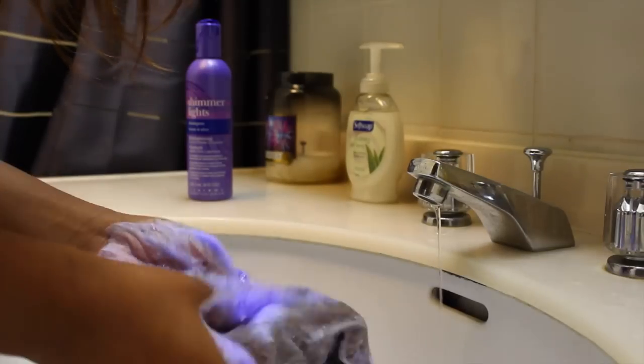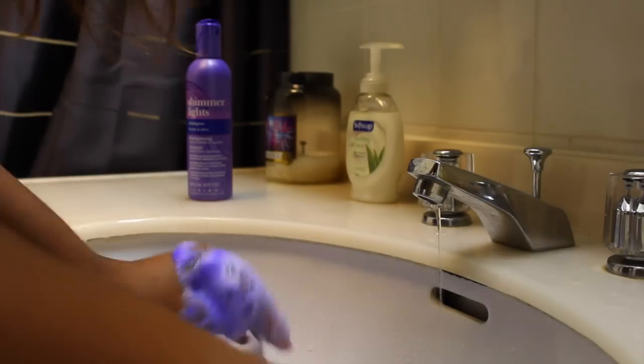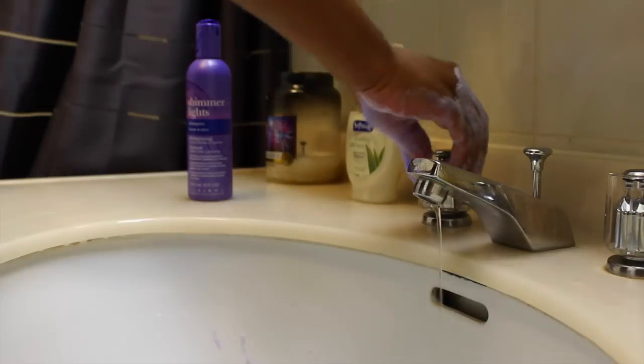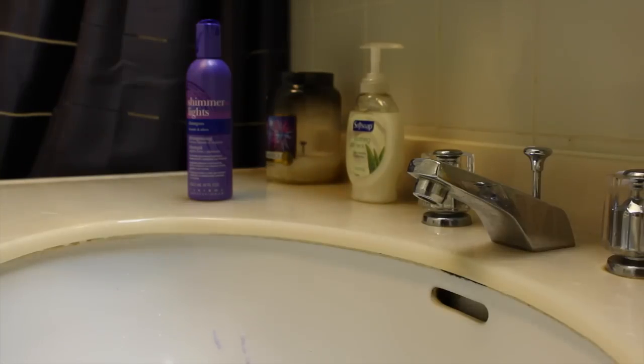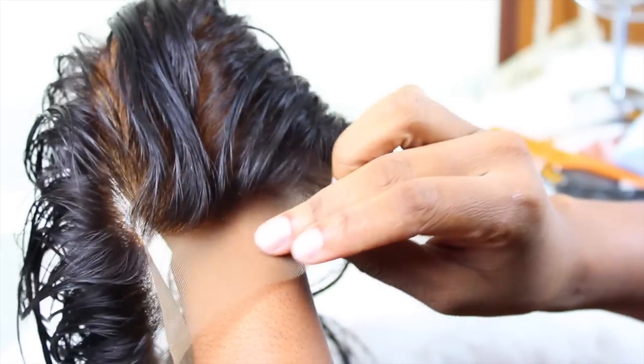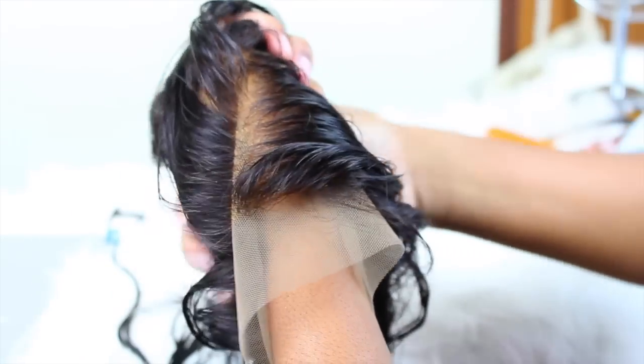It's like a purple shampoo, used to take out brassiness. I feel like this step is vital. I let that sit for 15 minutes, came back and washed it out. After I was done, my frontal looks really super duper transparent — it looks like real scalp, as you can see.